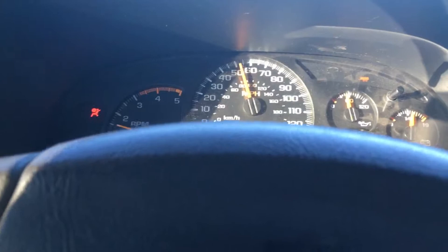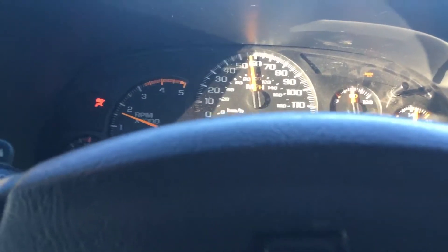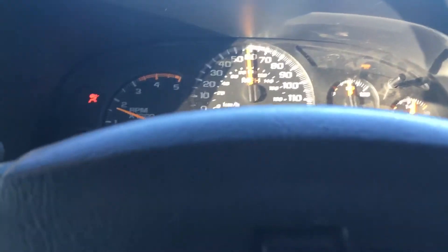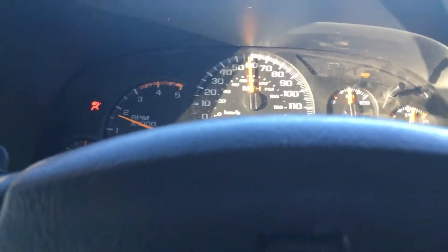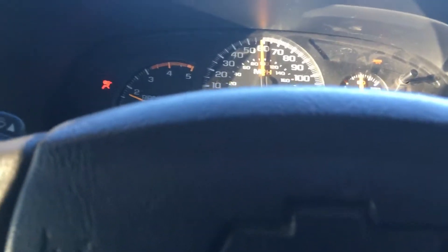I'm not standing on it. I only lost 10 mile an hour — about 8 mile an hour. It was only at 57% throttle when I hit that in fifth. Torque converter locked up, so it didn't unlock the converter and it didn't drop to fourth.